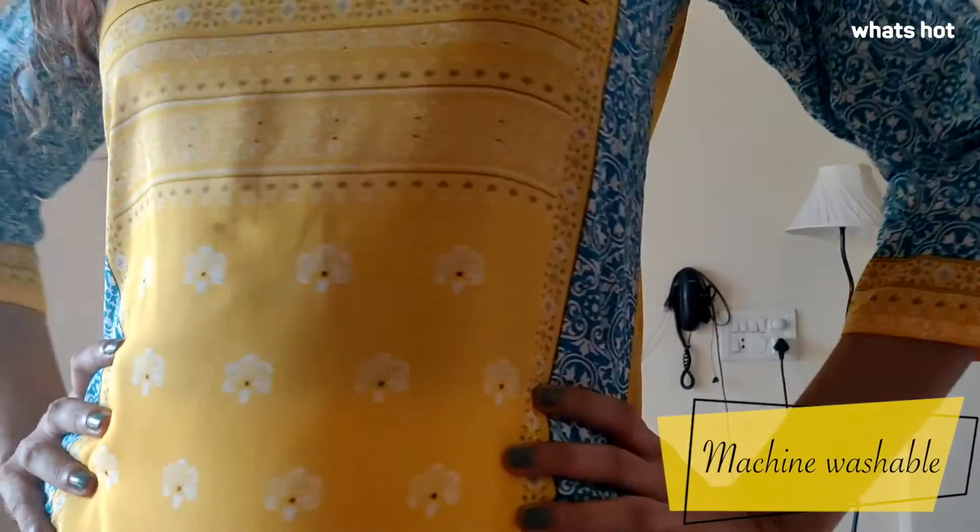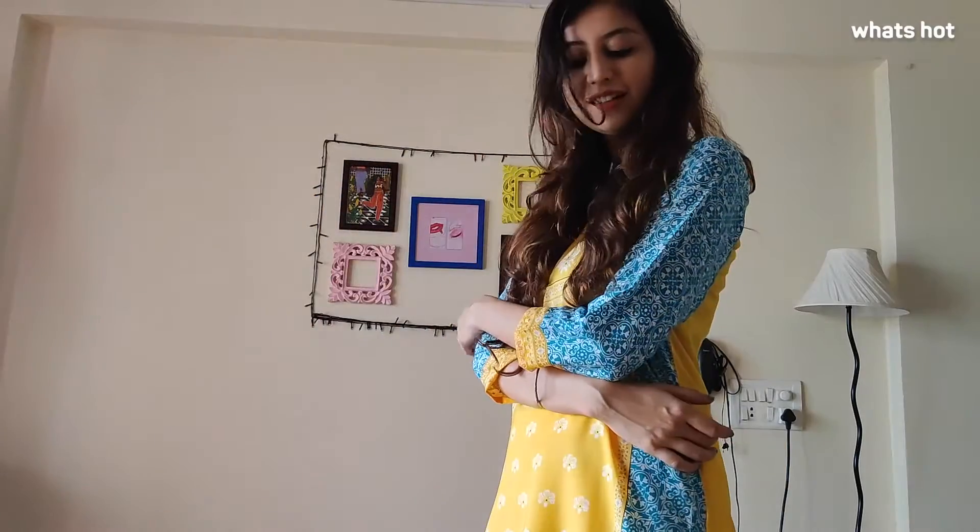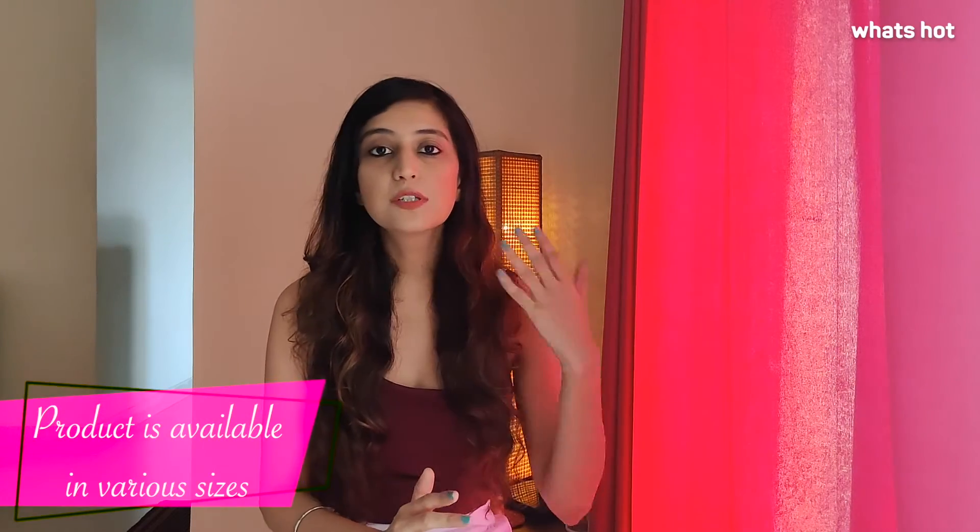The best part about this Kurta is that it is completely machine washable, so you just don't need to bother about washing it by hand — just throw it into the machine and you are done. The product is available in a large variety of sizes, right from small to all the sizes of large, so no matter what your body type, you are sure to find your pick.